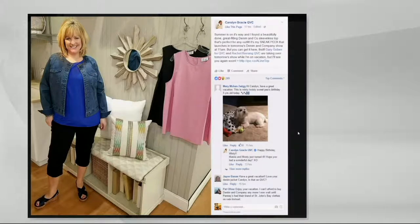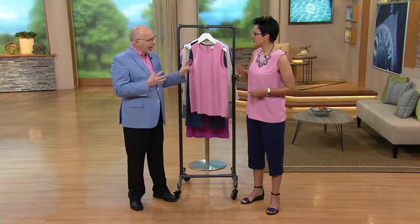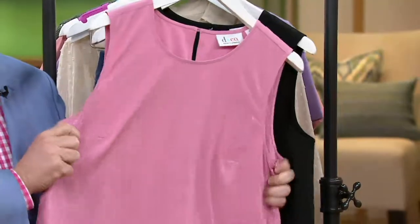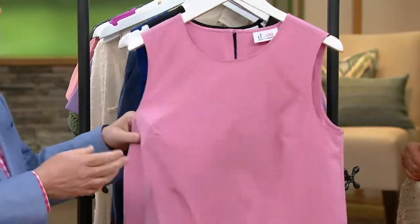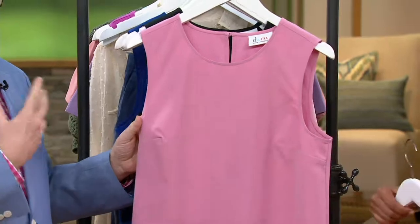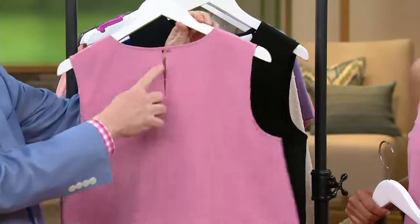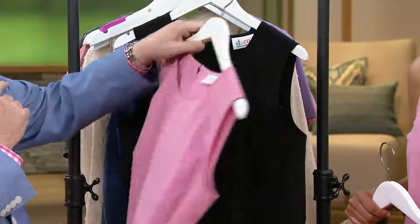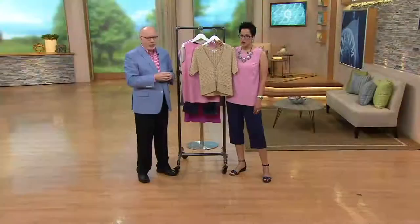We do a lot of these tanks in our essential line in knit, but we really haven't tried one in this woven. The stretch here alone is amazing. It's lightweight, it's easy, you can layer it. If you like to wear sleeveless, it looks great. It's bra-friendly. You have super coverage. There's a little keyhole in the back with a covered button. And if you'd like to layer up your pieces, Carolyn had it on with a denim jacket.